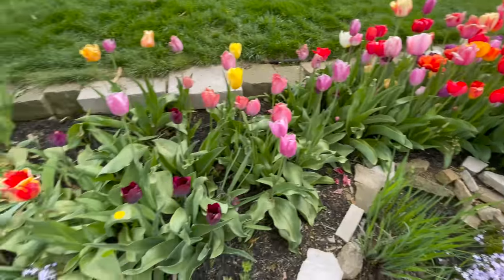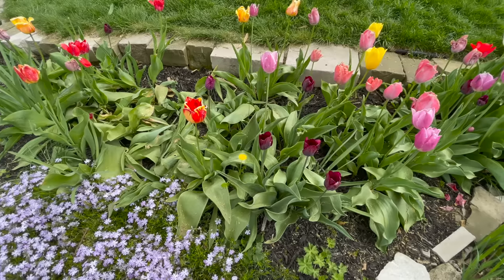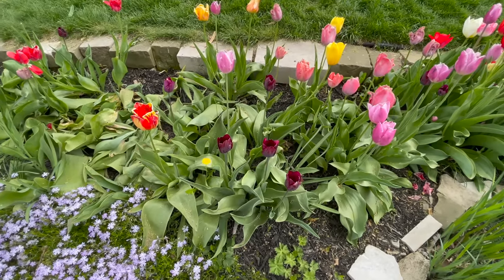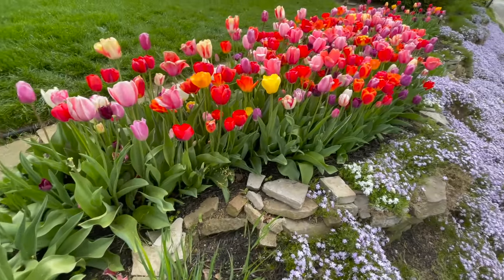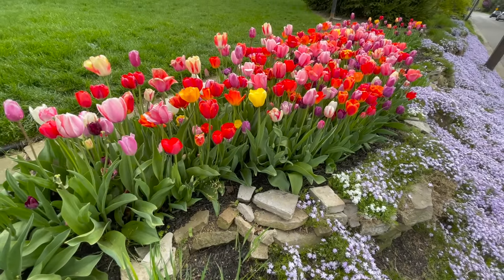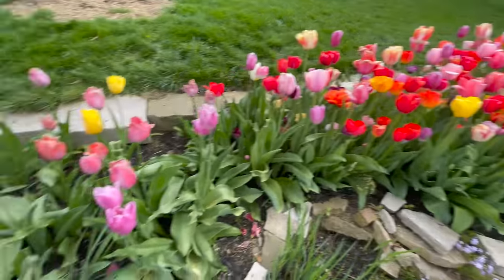There are 14 groups of tulips and 3,000 varieties. Some groups are more effective at naturalizing, but in the end, just a massive amount of color like this is not going to probably happen naturally in nature. So it's kind of artificially created here.